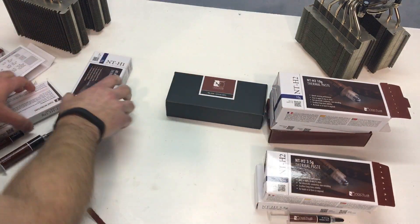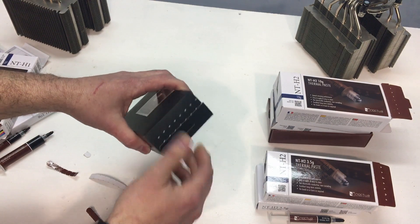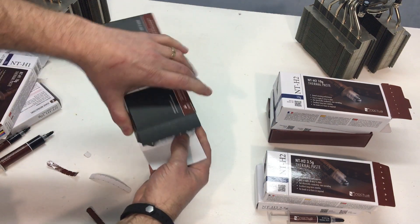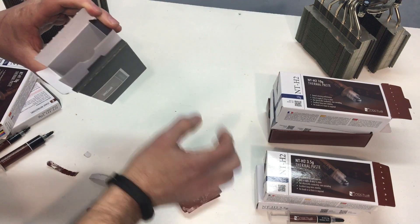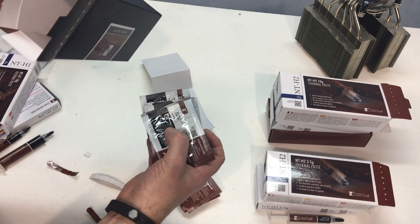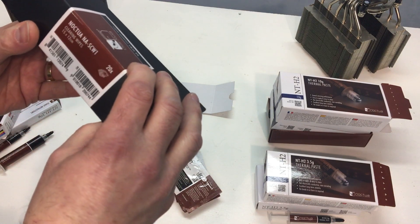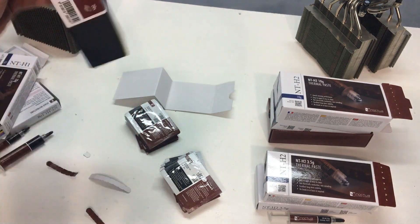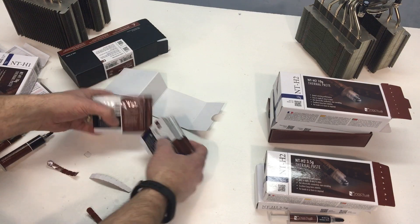Now we can go ahead and get the wipes box open and see what this looks like. We have two compartments with a considerable number of wipes. The box says there are 20, and the size is 15 by 12 centimeters. So that's what you get in that box.